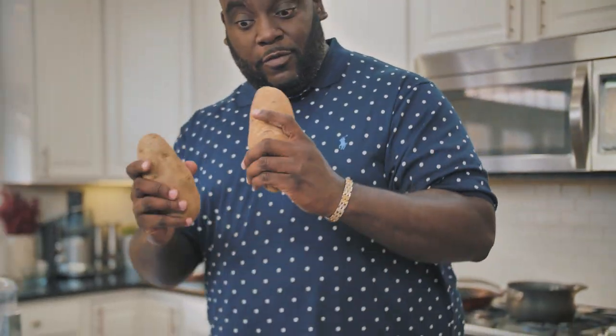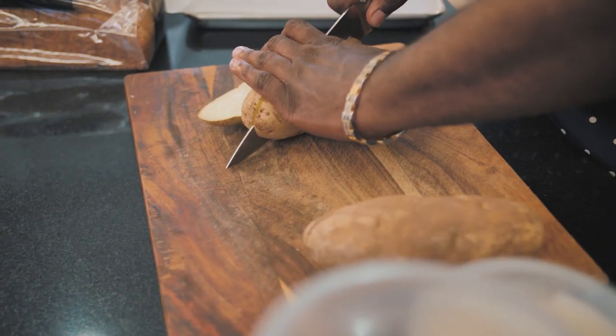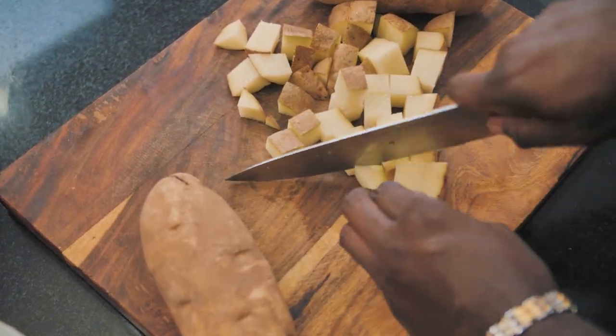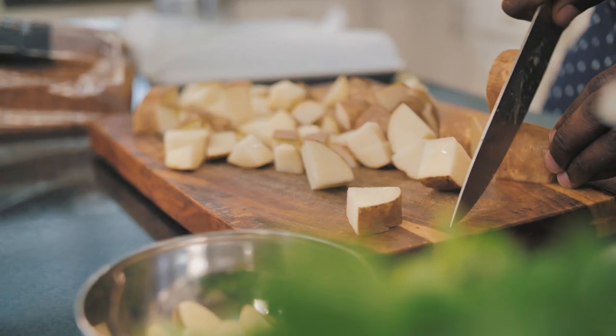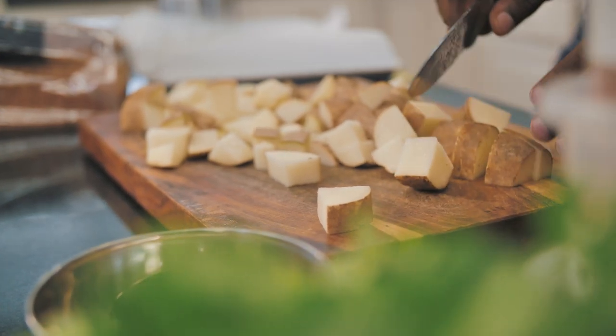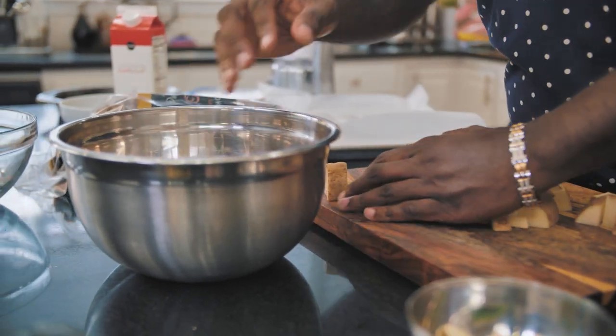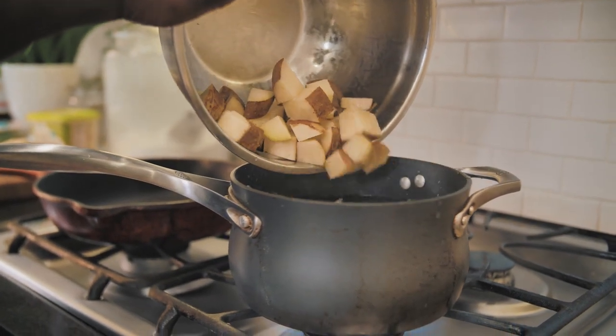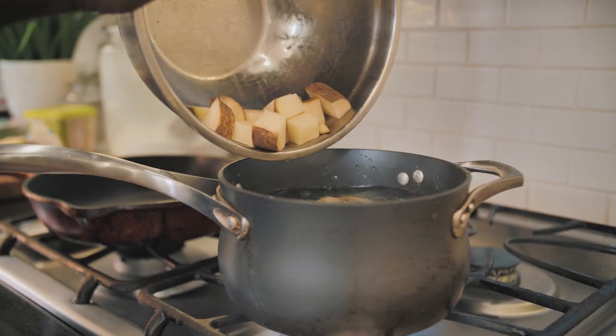I've got some russet potatoes that I just want to cut up and drop into some boiling water. I've got two potatoes right here, and they've already been washed and dried. I'm just going to give them a chop and then get them right into the boiling water. Potatoes are all chopped, and on the stove we've got some water that's boiling. I'm going to drop these potatoes right in there — just a quick boil on the potatoes.